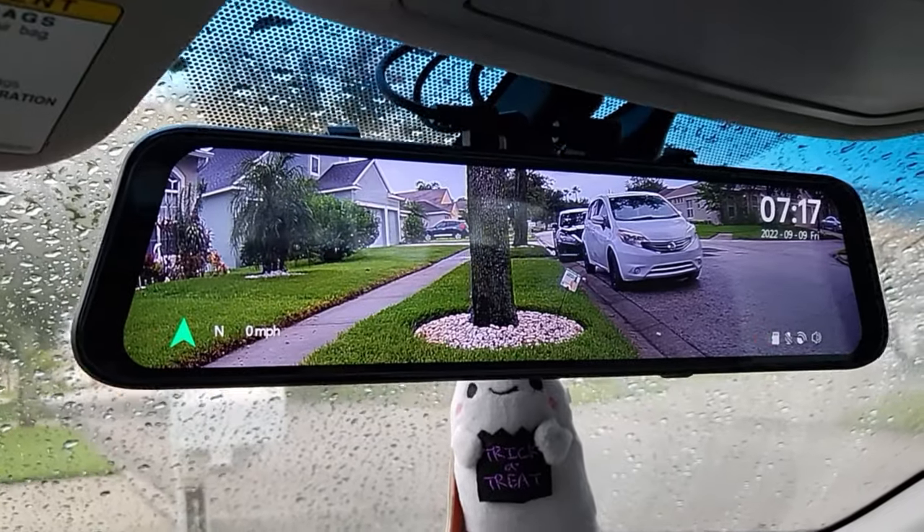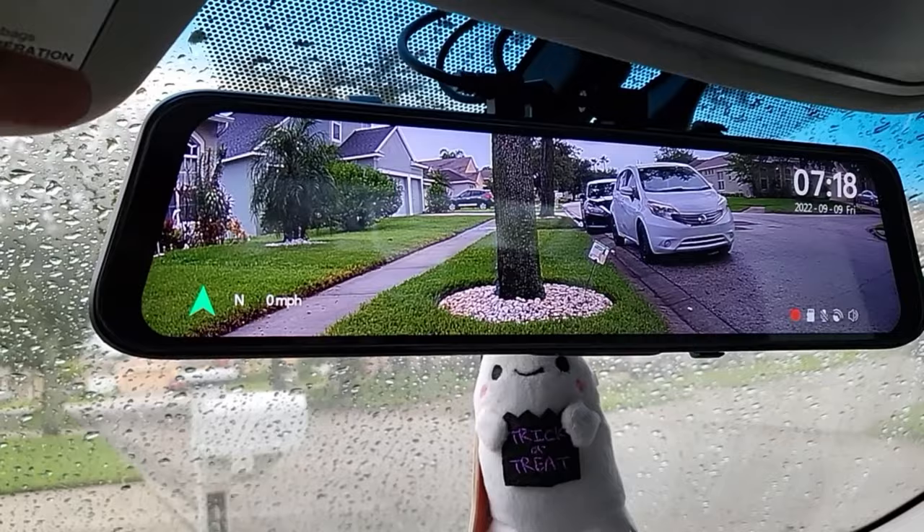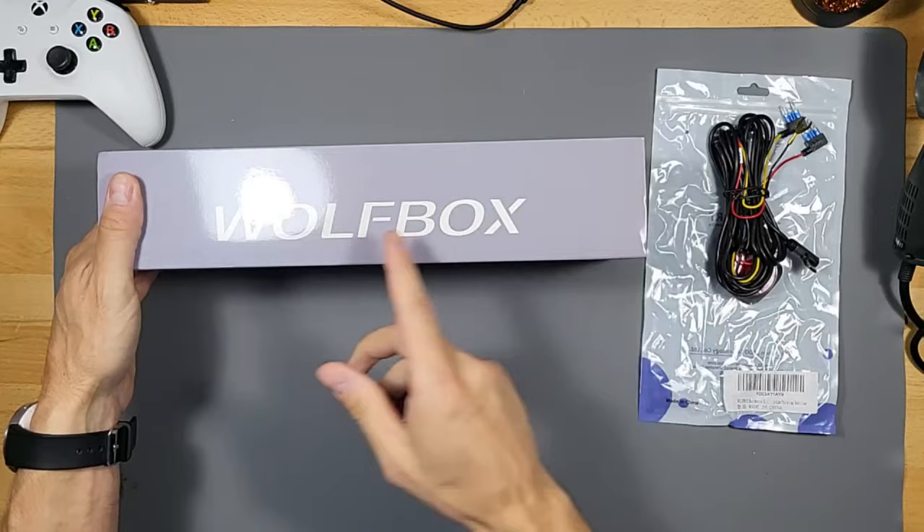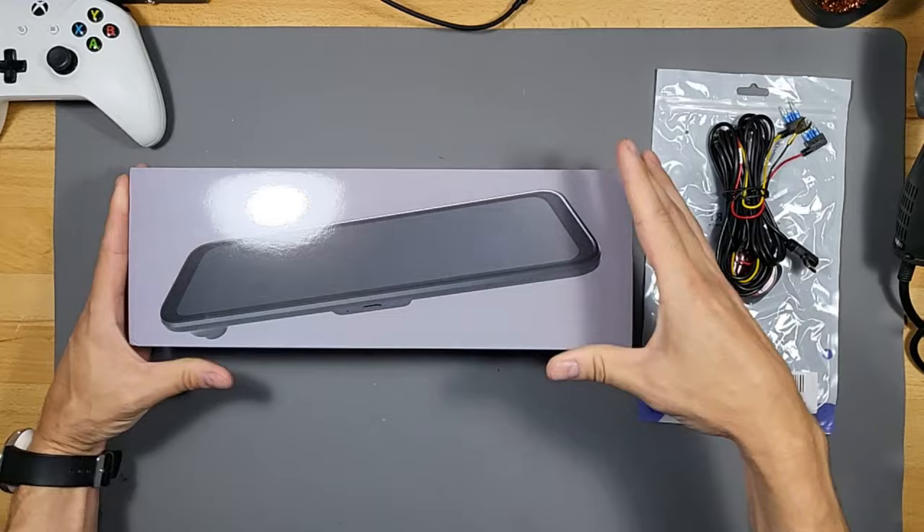What's up guys, this is Tampa Tech and we're gonna find out why this Wolf Box dash cam and backup camera system is one of the highest recommended on Amazon. I'm gonna show you how to install it and cover some of the features so you know how to use it. This mounts over your existing mirror and records the front and back of your car at the same time.